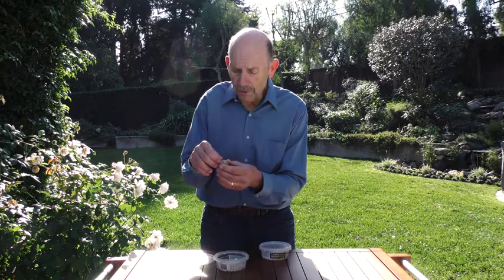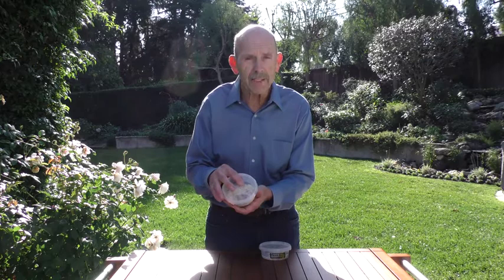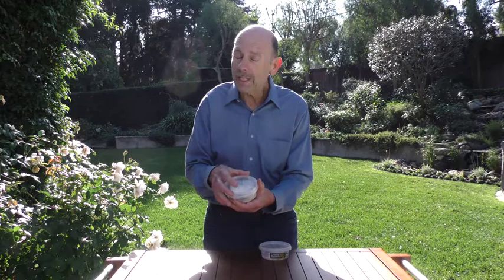Or the easiest way is to just leave the egg case in the cup with the lid on and put it on a windowsill in your house where it will get sun — the same sun it would get every day if it were out in the yard. But you have to keep an eye on it, because as soon as the praying mantids hatch inside, they are very hungry and will start eating each other. So check it every day, and as soon as you see it's hatching, put it out in your yard.